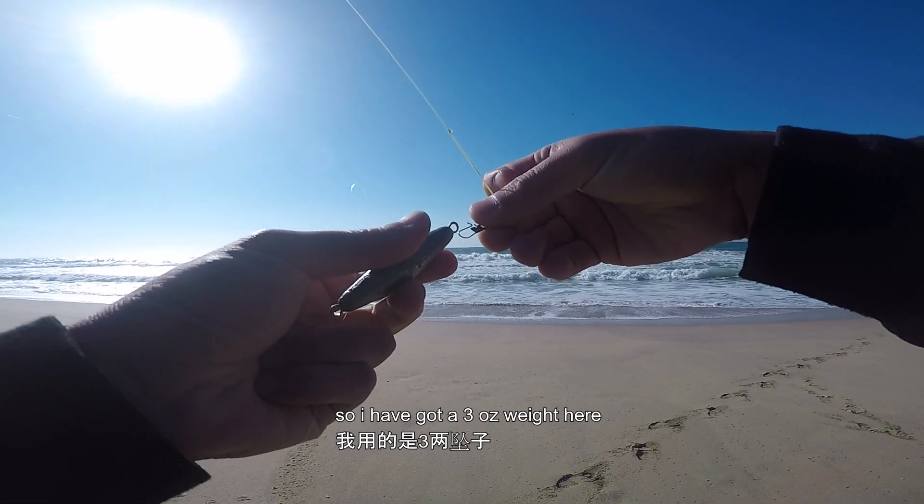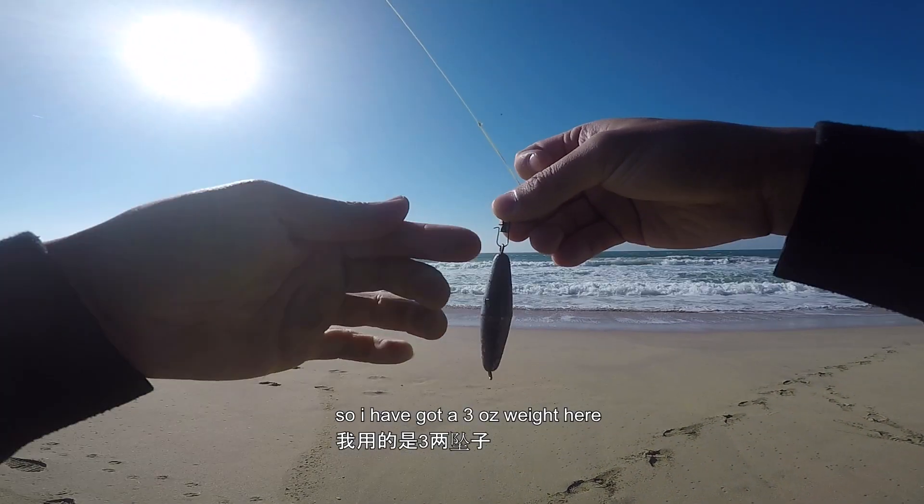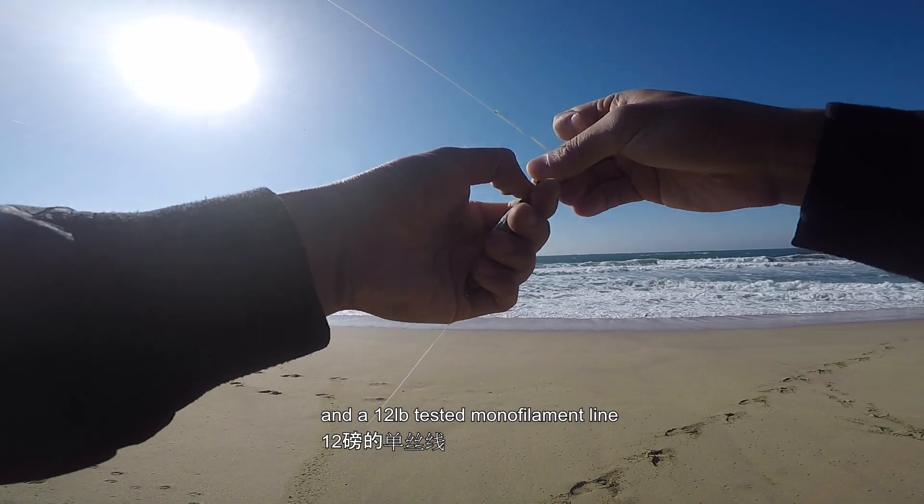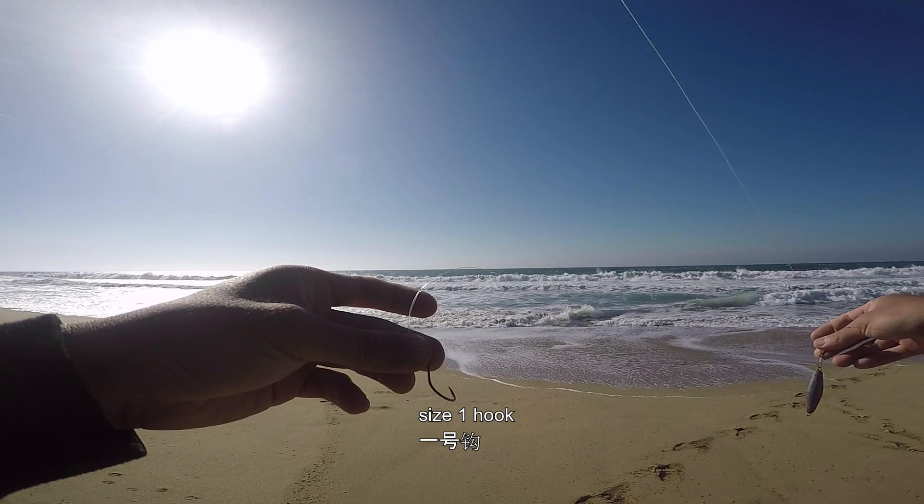I got a three ounce weight here and a 12 pound tested monofilament line to a size one hook.